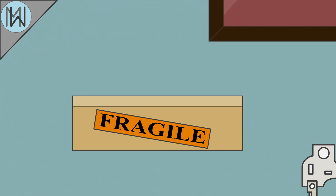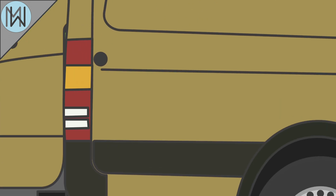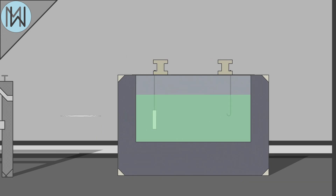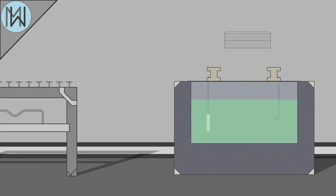The finished master is coated in a thin layer of silver, turning it into a metal master. This metal master is transported to a plating plant, where a metal mould is cast around it, and then electroplated with chromium to ensure resilience.